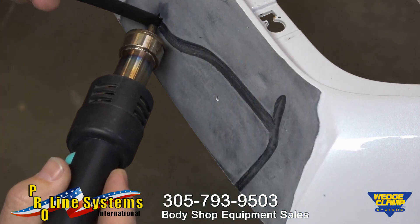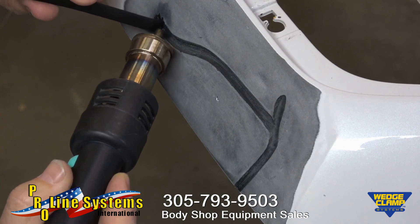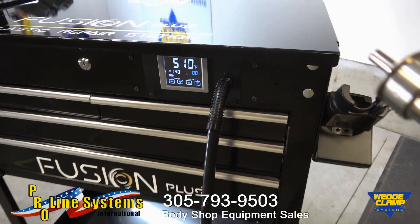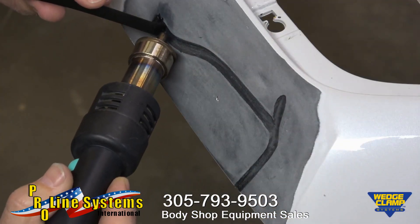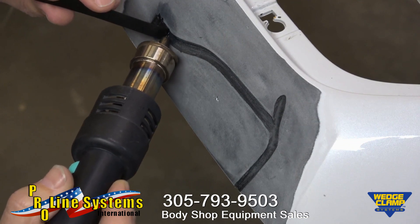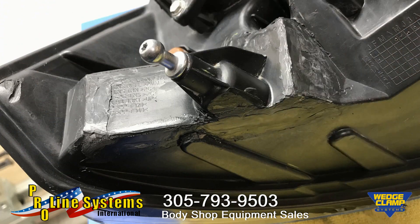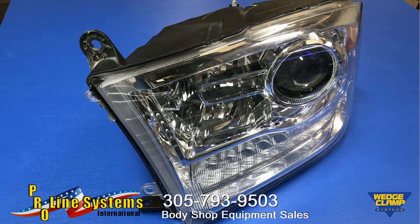Repair of most thermoplastics is easily achieved with sound prep practices and careful alignment. The Fusion Plus makes the task simple by accurately controlling temperature and airspeed. So let's repair stuff, not replace it — maximize your earning potential while reducing waste. Plastic welding is very cost effective versus using adhesives and much stronger. Thanks for listening.